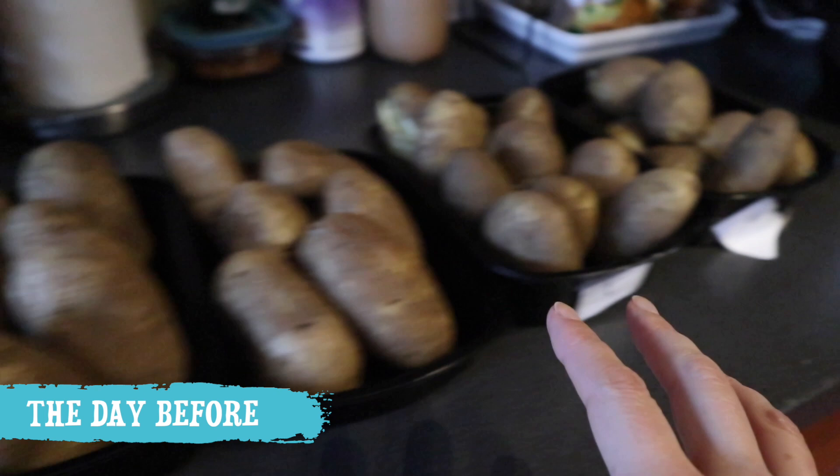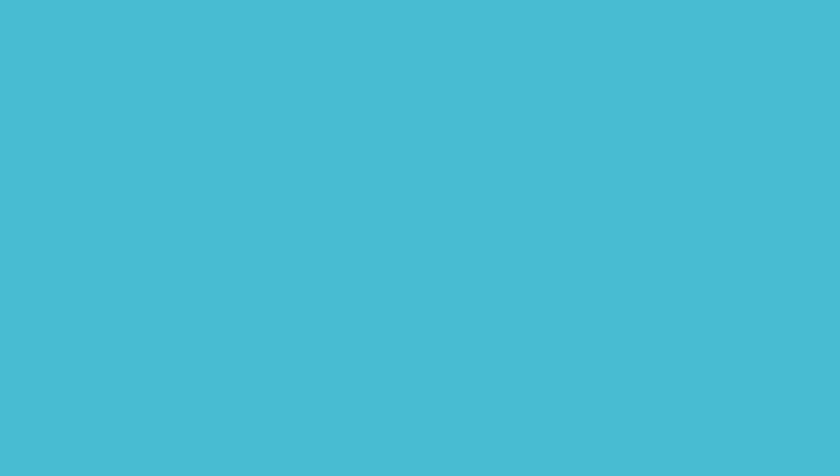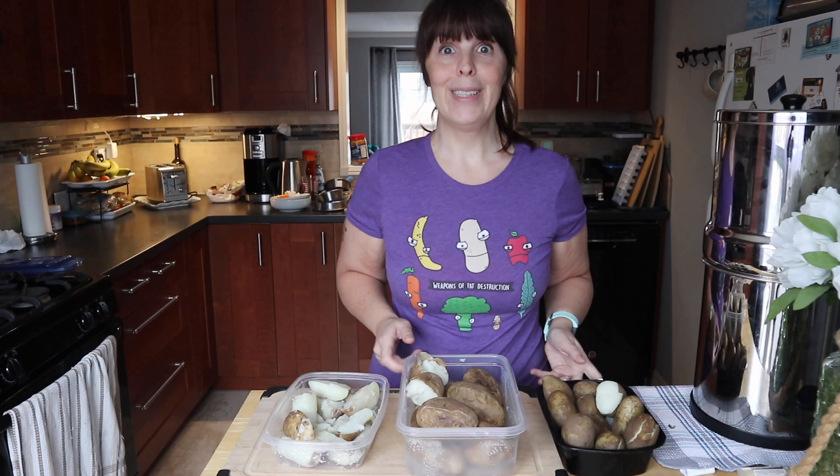We've got all our potatoes ready to put in the fridge. I'm probably going to put a lid on some of these just because I'm low on space and need to stack them. For testing purposes I'm going to cook all of these two ways — air fryer and oven methods — and they're all going to be the smashed wedges style potato because I think that's the easiest one for people to master the crunch.